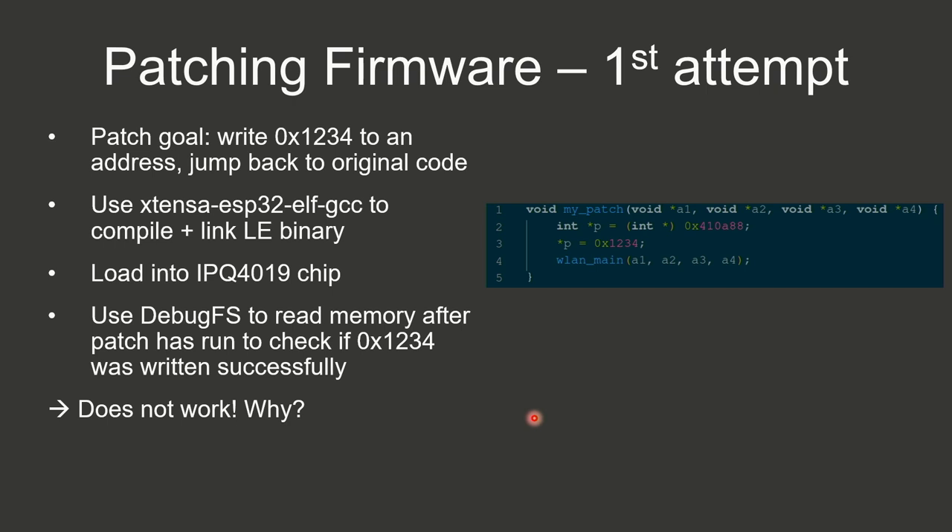My goal was to use a simple patch: jump into a function, write 0x1234 to a memory location, then jump to the original 'wlan_main'. I used the ESP32 gcc compiler to compile it and loaded it into the chip, using debugFS to check if the memory address changed accordingly. But this didn't work.